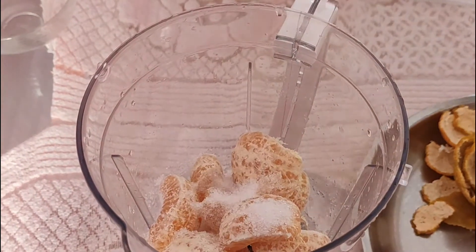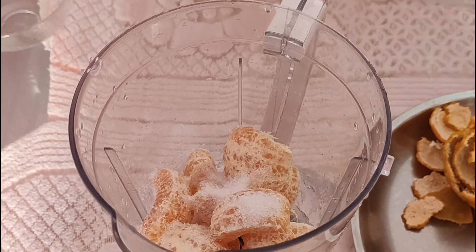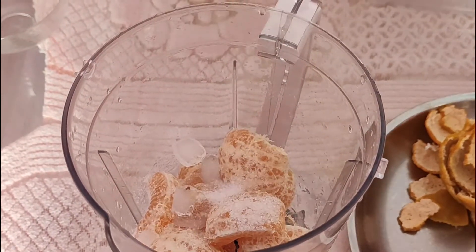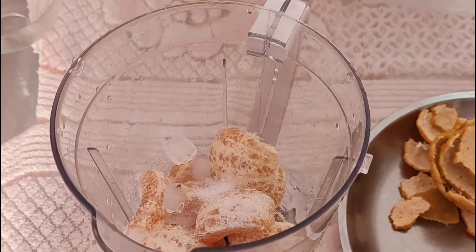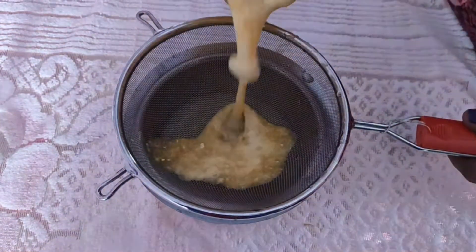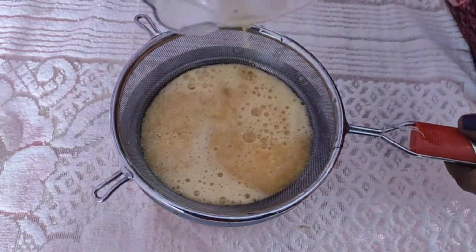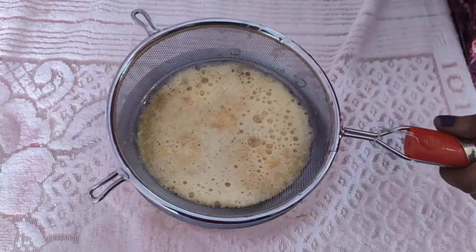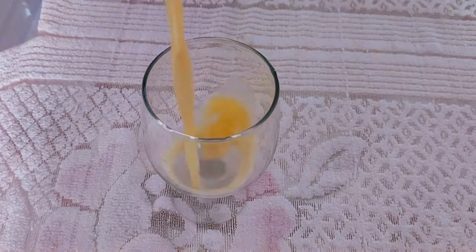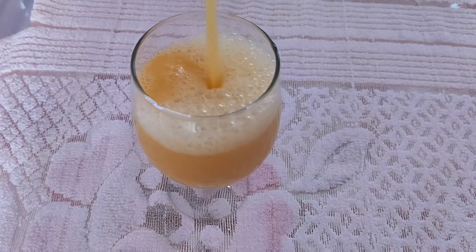Add more orange juice, then add the sugar. Add ice cubes, then filter the juice. Orange juice is ready.